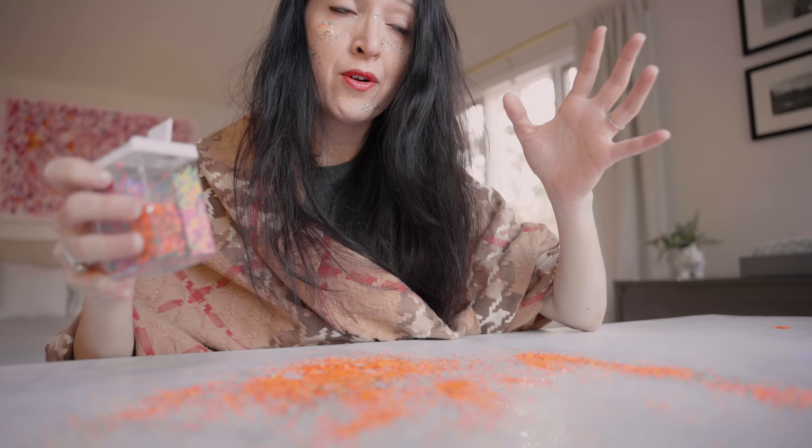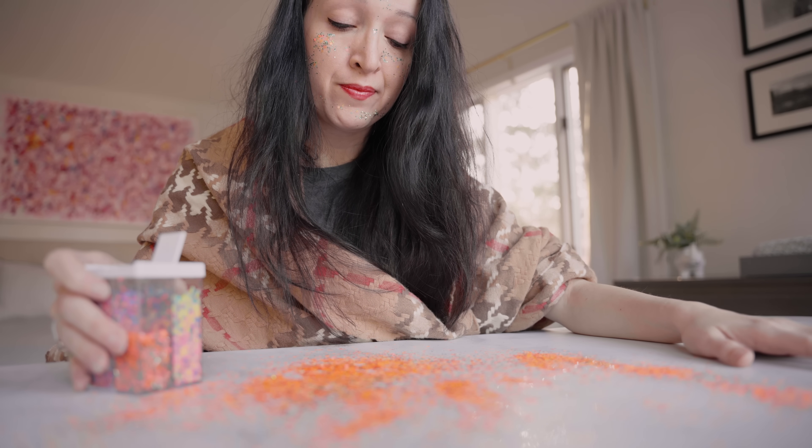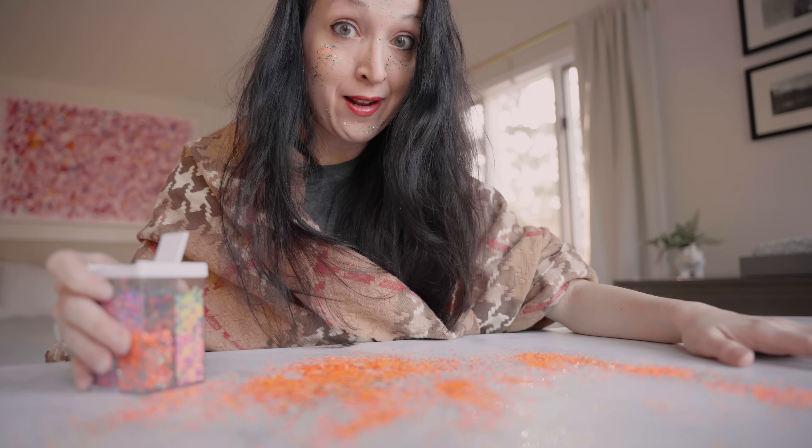Glitter never goes away. I gotta clean up this mess.